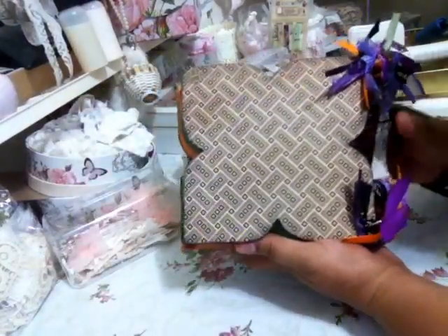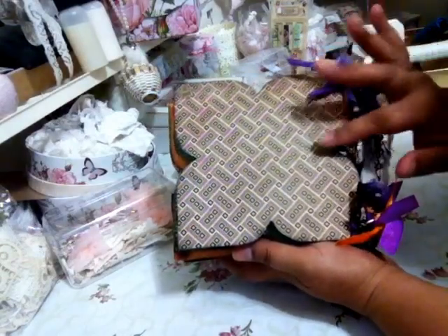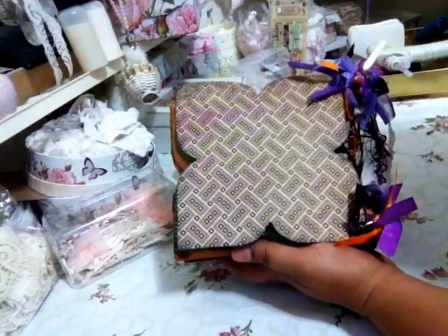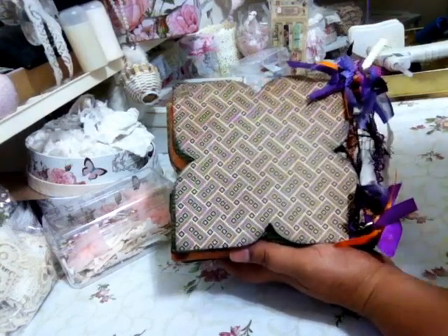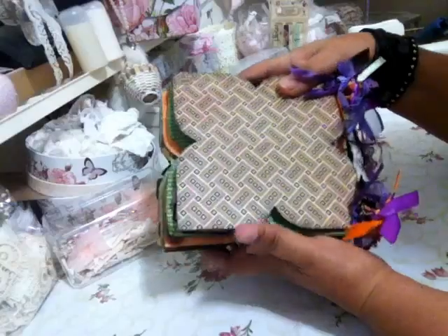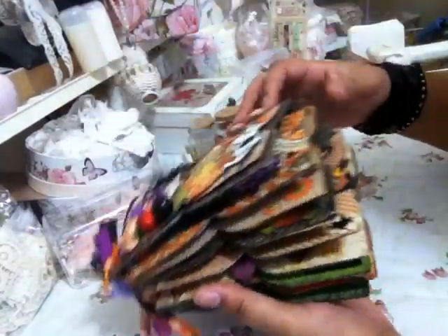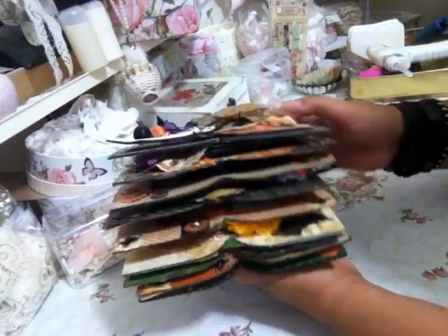It's a bit of an unusual shape. I had this shaped album — a friend gifted it to me and I thought, why not? I have it, I might as well use it. And I made several extra pages into the album.